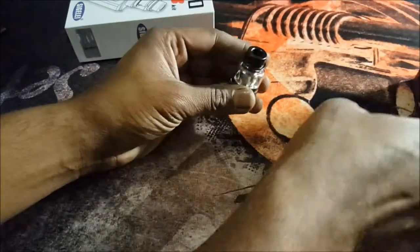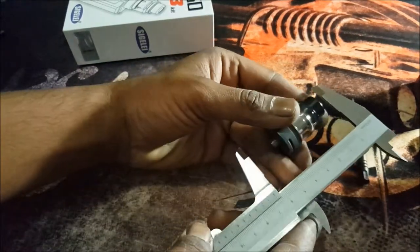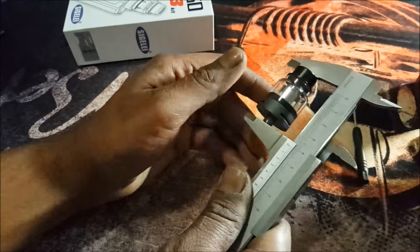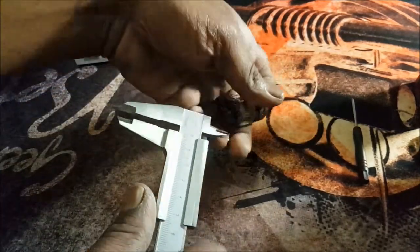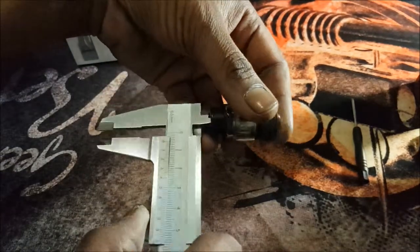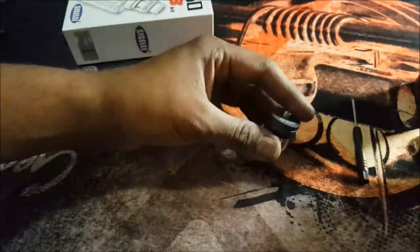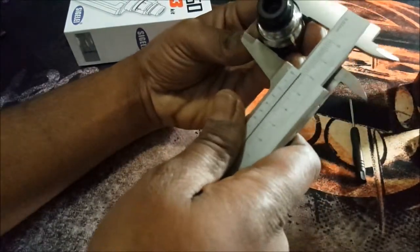Let's go through this tank first and get a few specs. Height: you're looking at 41 millimeters from drip tip to positive pin. Inside diameter of the catch cup is 12 millimeters, and your chimney is 6 millimeters. Your width of the tank section and base: you're looking at 24 millimeters.